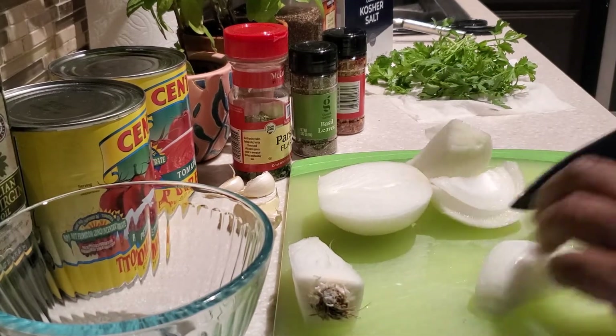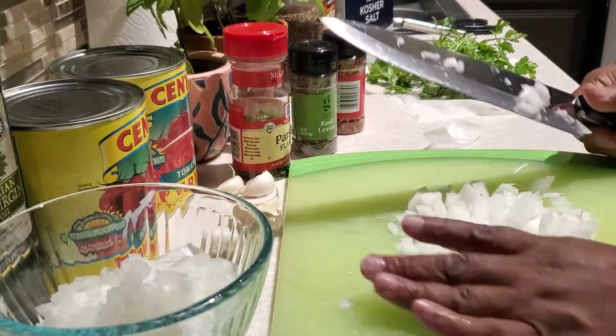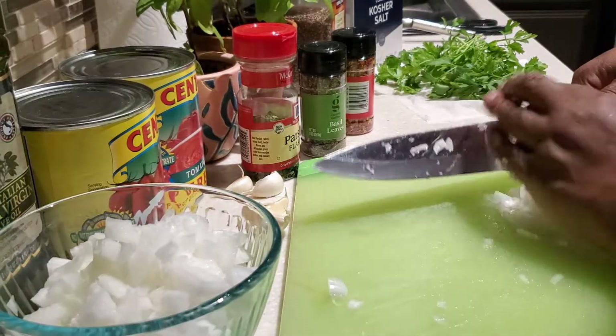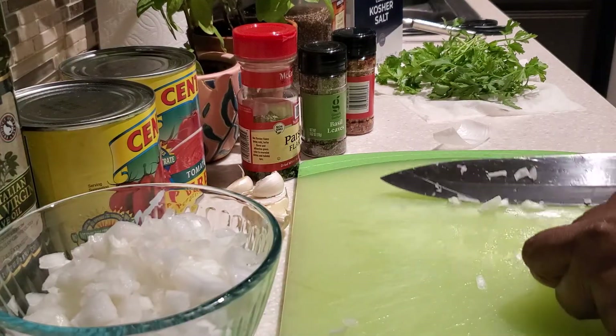In this recipe I'm using a white onion, however you can use a brown onion as well — either one will work fine. Once I've diced up my onion and set that to the side, next we're going to work on our garlic cloves.